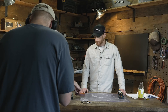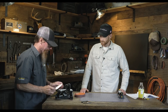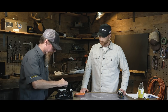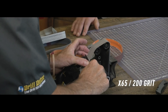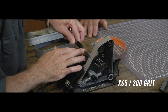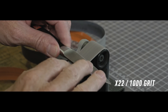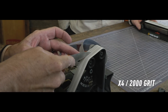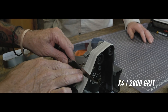Now we're going to swap out and go through a progression of belts to refine that edge and help clean up the spine a little bit more.